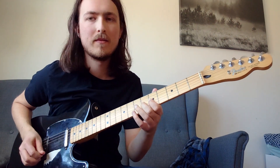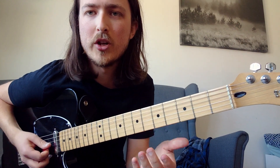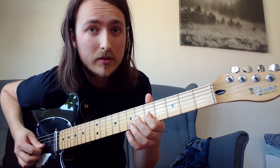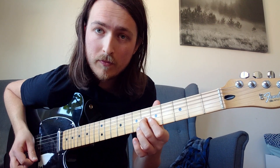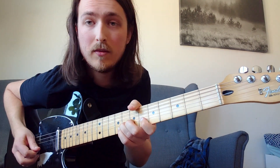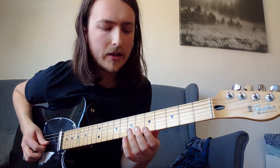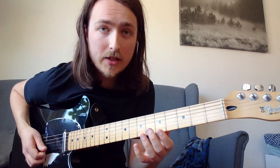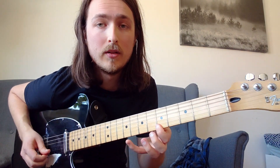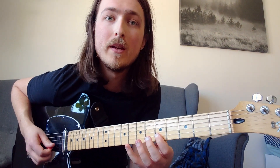That's a nice lick — it's around that kind of Chuck Berry position. He plays the 5th fret to 6th fret with a hammer-on on the G string, which is kind of the same as the intro of this song. The lick is: 5th to 6th fret on G string, hammer-on, then 5th fret on the E string, 8th fret on the B string, 5th fret on the B string.